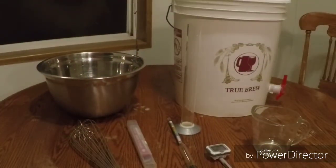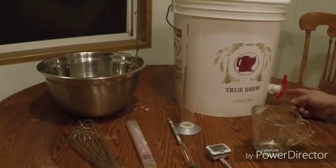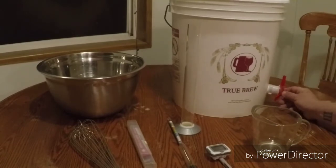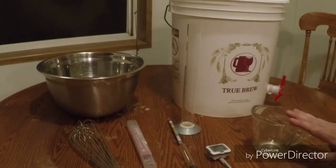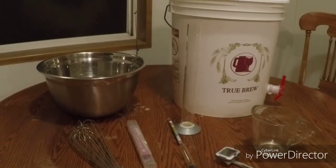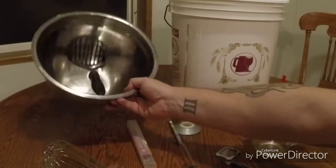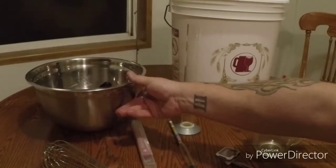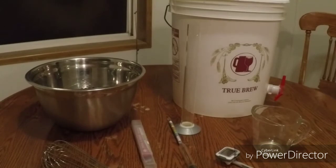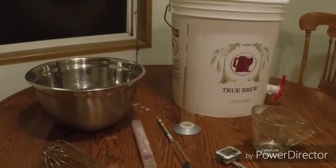Due to an editing snafu I had to reshoot this, but I really wanted to show you the equipment I'm using to make my mead. First, you're going to need a fermenting bucket - any high quality food grade bucket will work. I like the brewer's buckets because they have a spigot on the side, which makes it easier to rack the mead into the glass carboy. You'll also need a glass container to rehydrate your yeast in, a thermometer to check water temperature, something to mix with, a big bowl and a potato masher to smash your cherries, and a hydrometer to take a predictive alcohol reading.